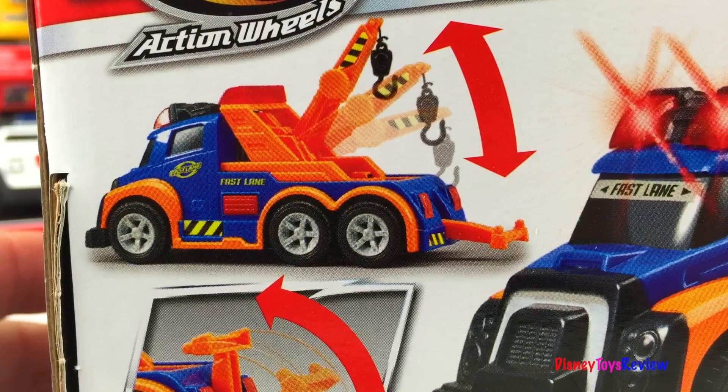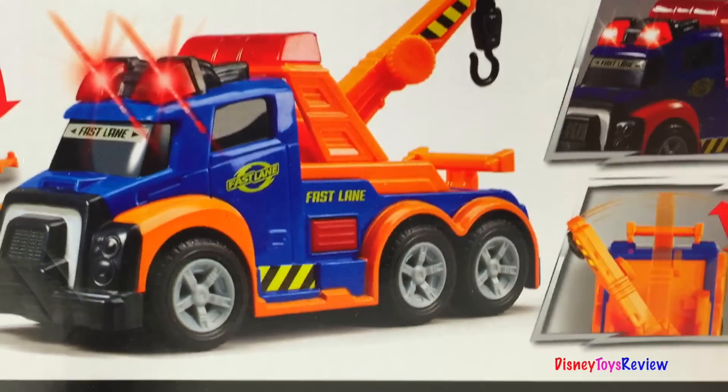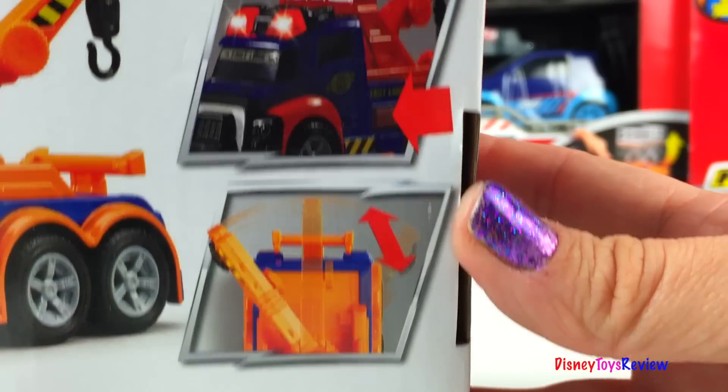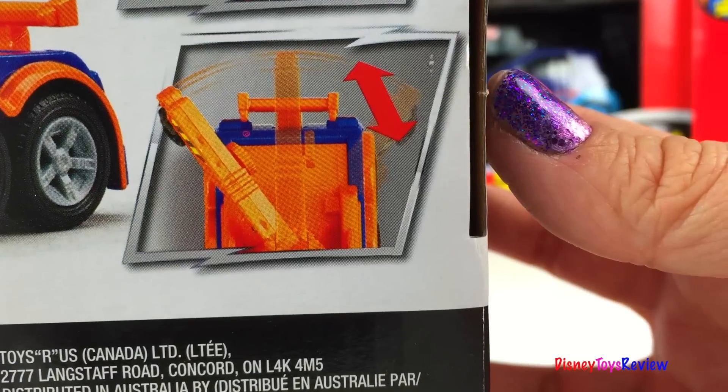Wow! It moves up and down. You can tow trucks. It has lights and sounds. It even moves back and forth, and the hook can move from side to side.